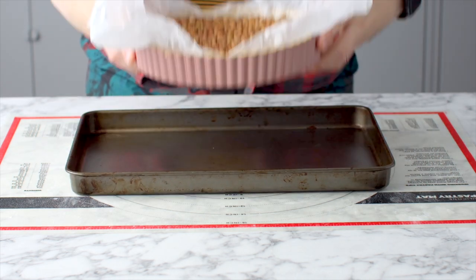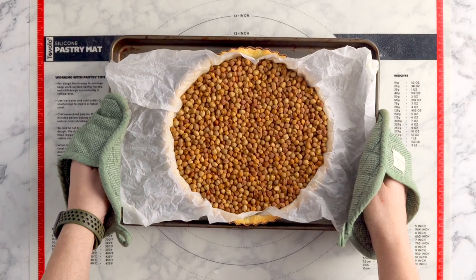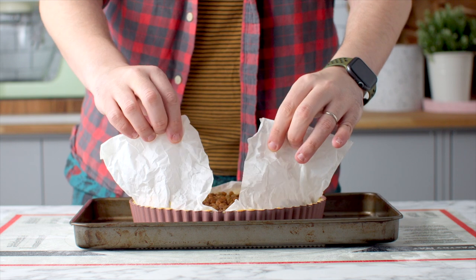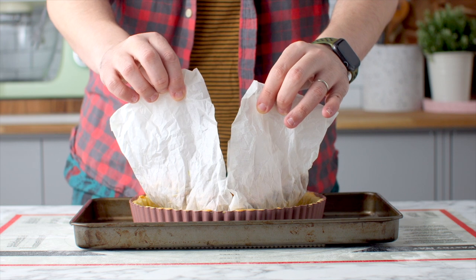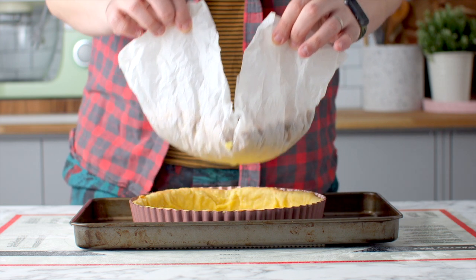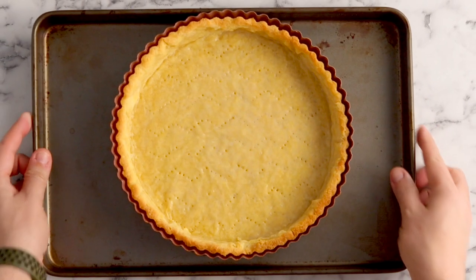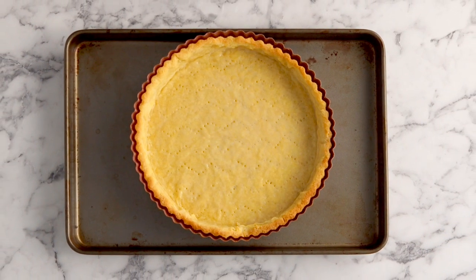This is going to go in the oven to bake for 15 minutes at 160 degrees celsius. Then take it out of the oven and lifting up from the corners of the baking paper gently lift up the baking bead concoction and this is going to go back in the oven to bake for a final 10 minutes. It's going to look perfectly golden and beautiful, and this is ready for our filling which is what we're going to make next.